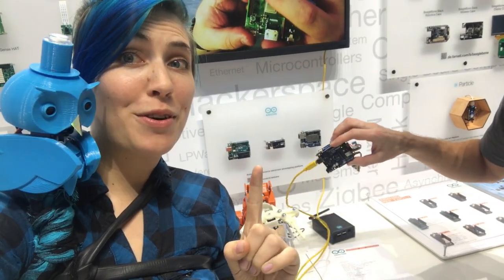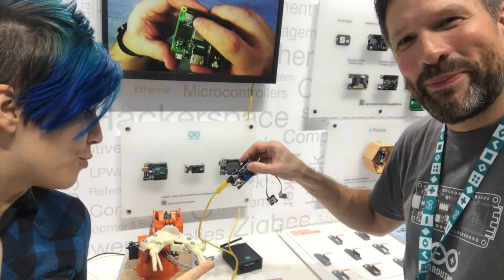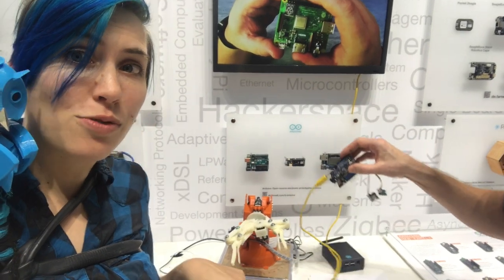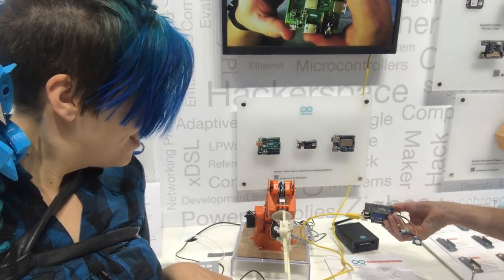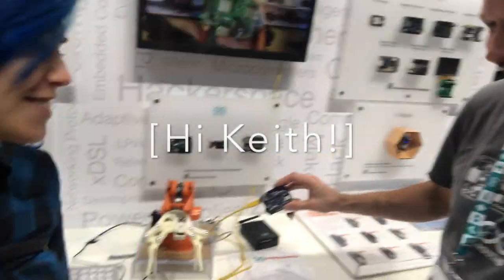Alright, we've got one more trick for you. This is the new Arduino Uno Wi-Fi — the tried and true Arduino Uno that we all know and love, but it has Wi-Fi and an IMU. Check out what it's doing with this robot arm. This is so cool.